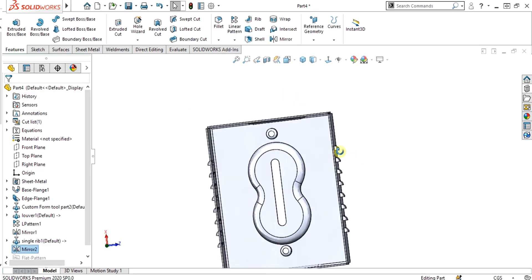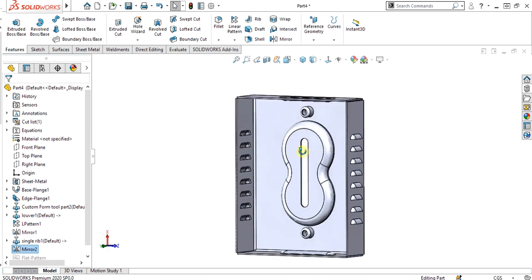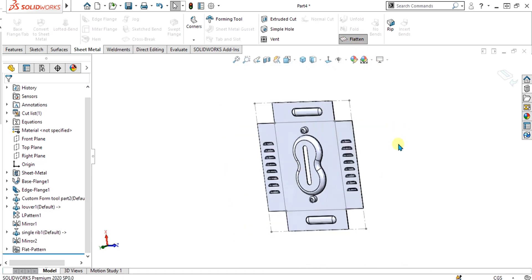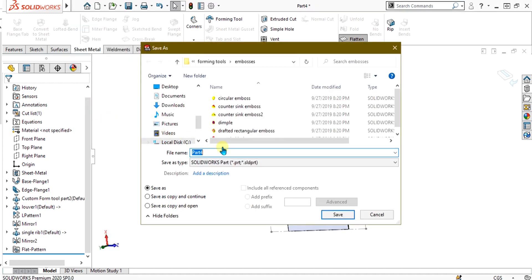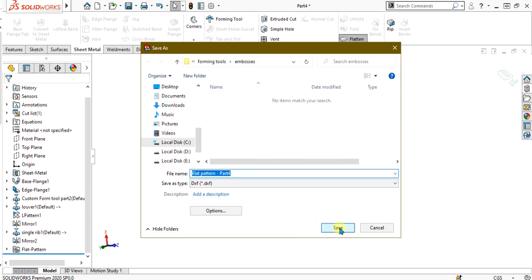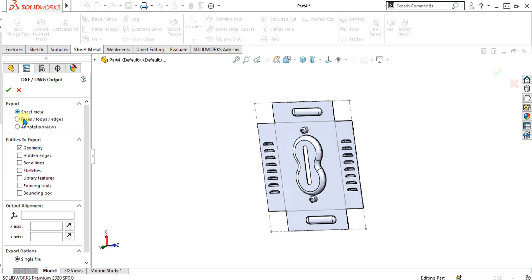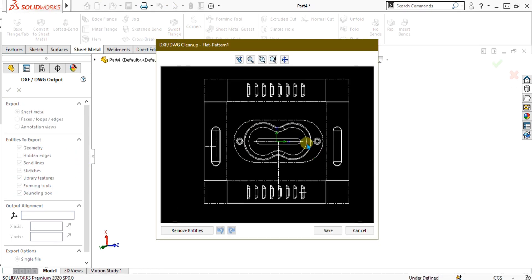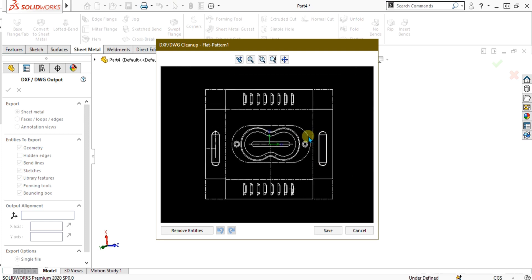Now you can see our sheet metal part has been created. You can see how the forming tool made our sheet metal part easily and saved time for complex shapes. If you want to see the dimensions or save the file for manufacturing, simply select Flatten, then select File > Save As and select DXF. There are options for faces, loops, annotation, views, and sheet metal — I am going to save it in sheet metal. If you want to show the bending lines, select OK. You can see how easily we have made the DXF file for manufacturing the sheet metal.